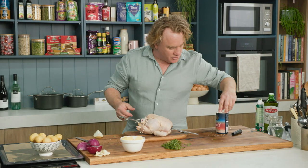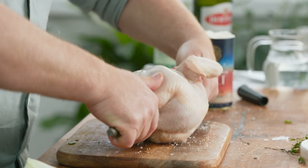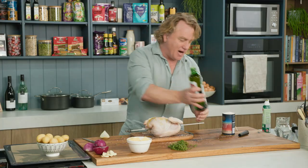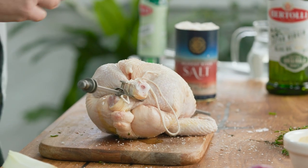All we need to do is season the outside of the chicken with plenty of salt — turn it over and plenty of salt on that side too. A little drizzle of olive oil is all you need to get things started. I grab the oil and rub it on the outside like that and that's looking perfect.